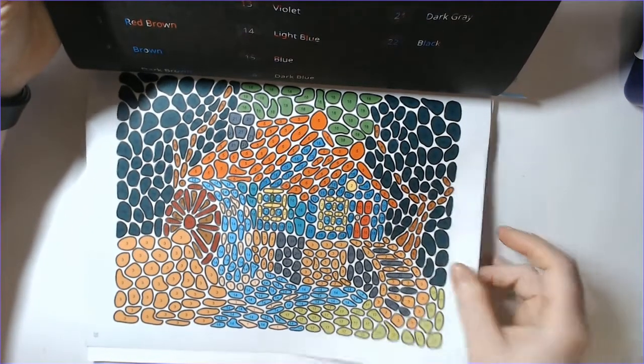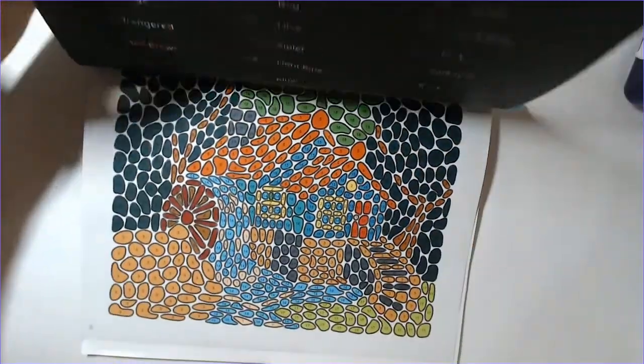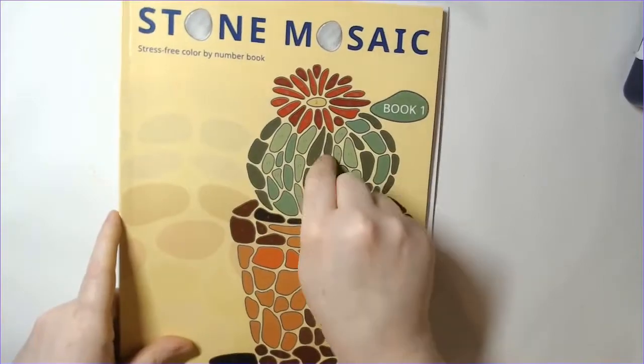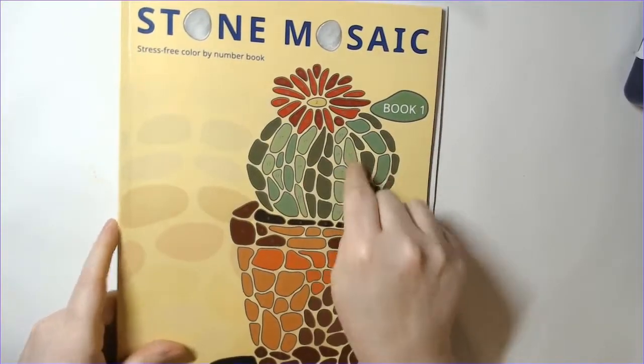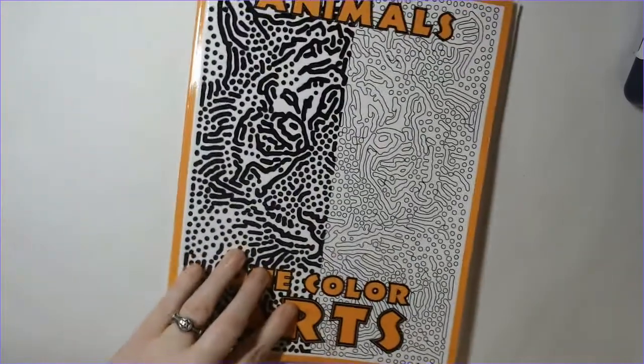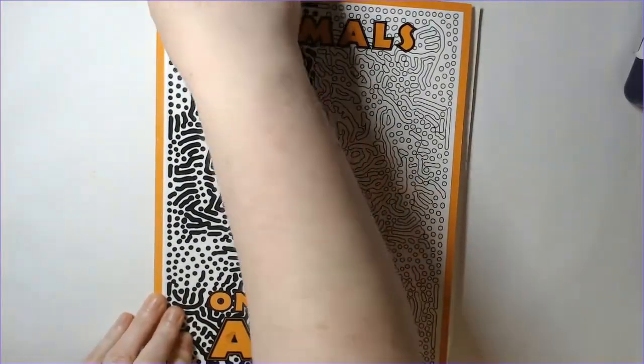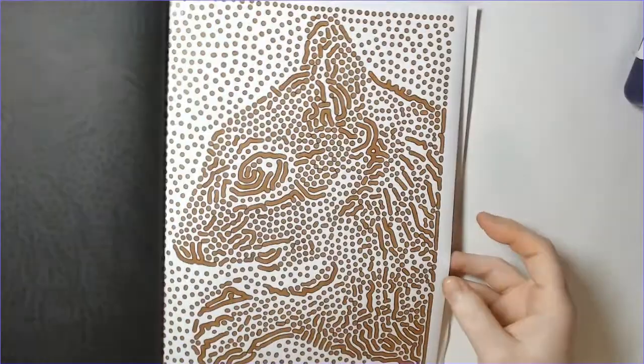I've already colored one for this month and I think I have eight left, so one of my 10 books to finish is going to be done in June - I'm excited!